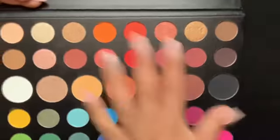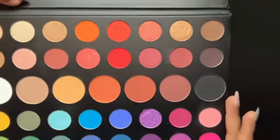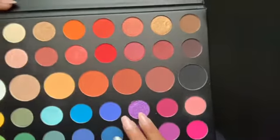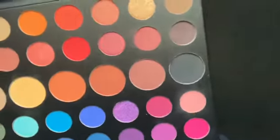Hey guys and welcome back to my channel. I've recently been obsessed with this shade in the James Charles palette — this shade right here. Out of all the shades in the palette, I've been obsessed with it. I don't know if the camera captures it or not, but it's purple with a little bit of blue in it, which is really cute, and I wanted to do a look using that shade.